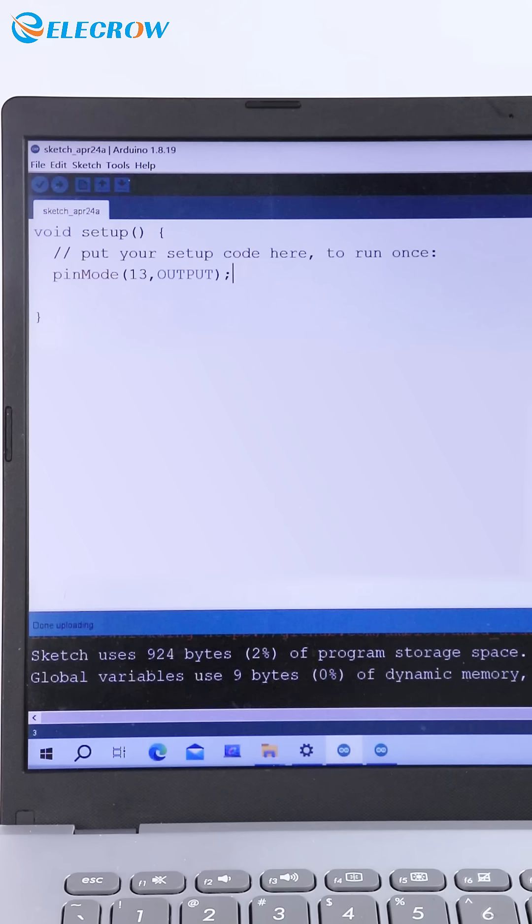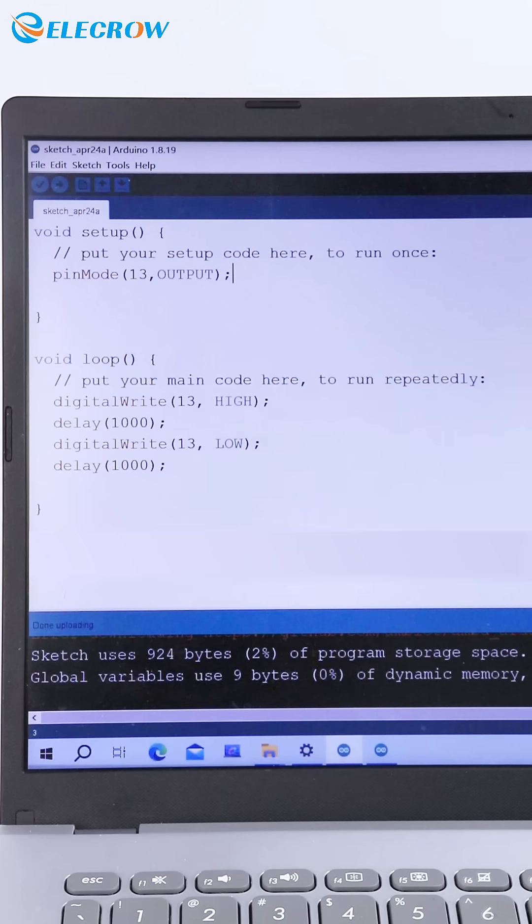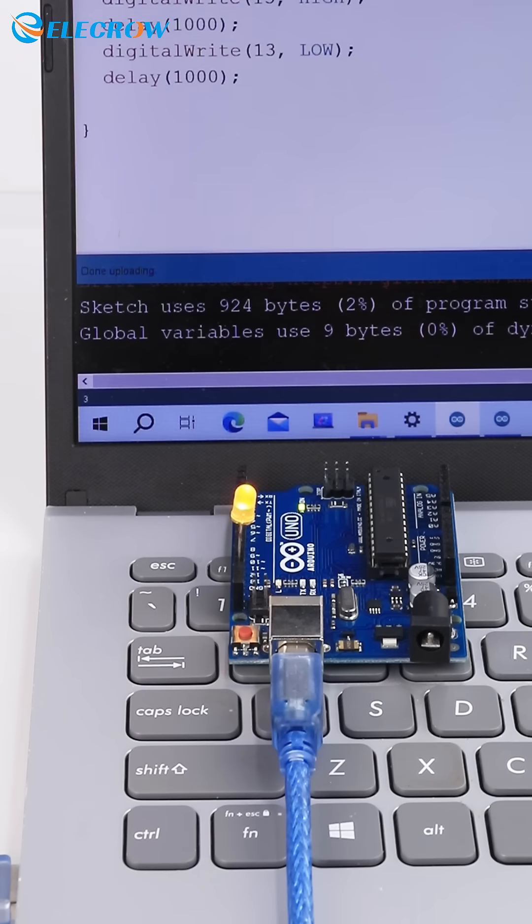We can use the 13th pin to set up an LED. By applying a digital high signal to turn it on and a low signal to turn it off with a 1-second delay, we can achieve a simple blinking effect for the LED.